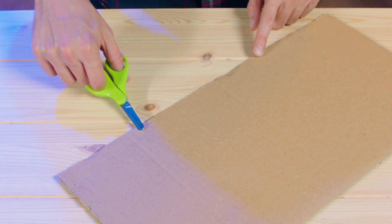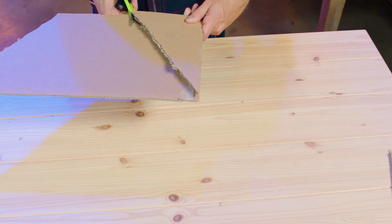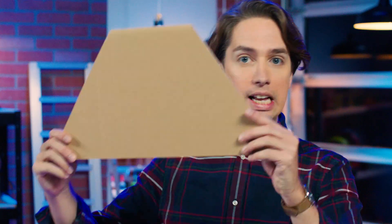First, you're going to build a seesaw. Take your cardboard and make marks on the thirds. Cut down the side to create a trapezoid, which is a four-sided shape that looks like this!